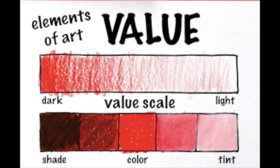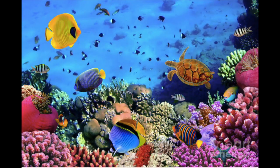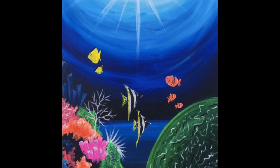We're also going to focus on value. Value is the darkness and lightness of a color. Think of all those light blues, dark blues, and then all those blues in between. Look at these examples of underwater scenes. Note the use of value and color.